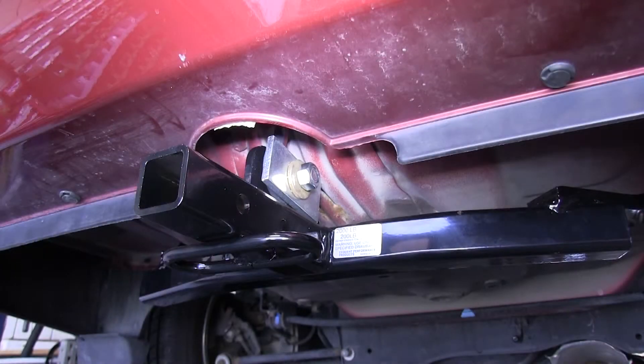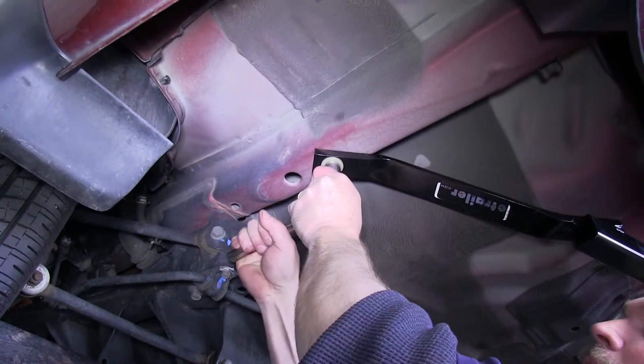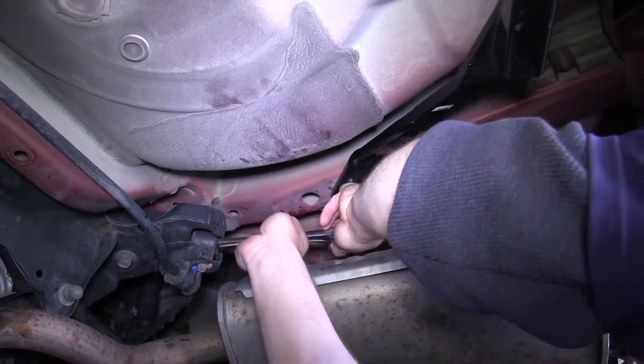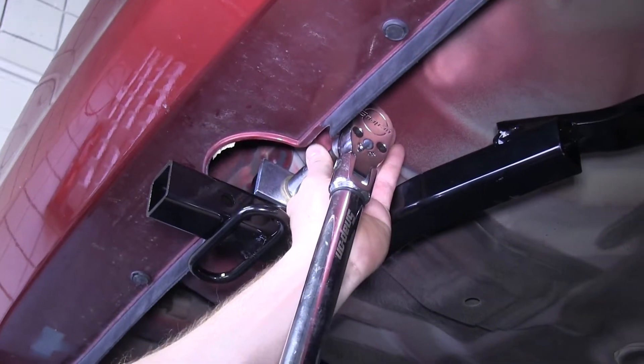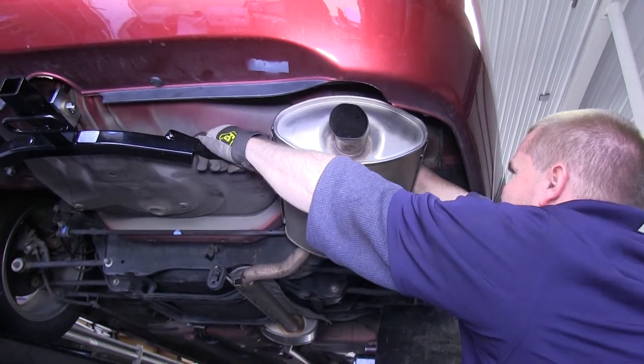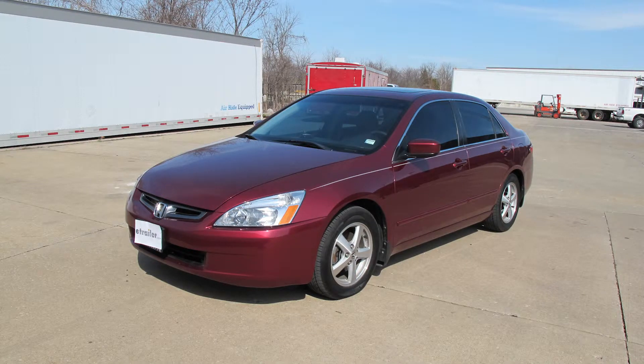Now that all the bolts and nuts are loosely put on, you will want to make sure that your hitch is centered up and then begin to snug all of them. Once these bolts are snugged down, you will want to torque them to the manufacturer's specifications. Now we can go ahead and reinstall the exhaust. This concludes the installation of Draw-Tite hitch number 24787 on our 2005 Honda Accord.